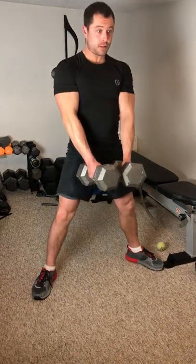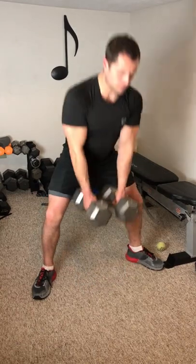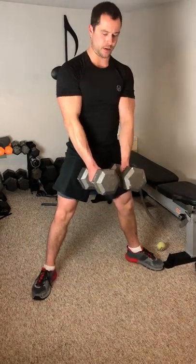Then squeeze with your glutes and hamstrings and push your hips forward as you're coming up. Think about using your hips as a hinge to come up. Squeeze at the top before coming down.